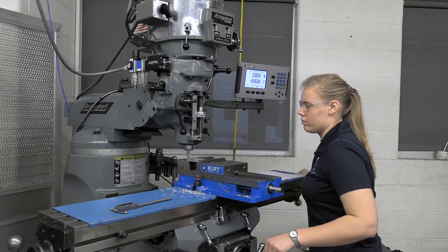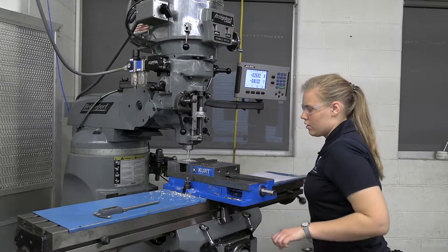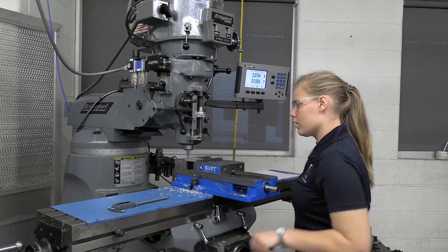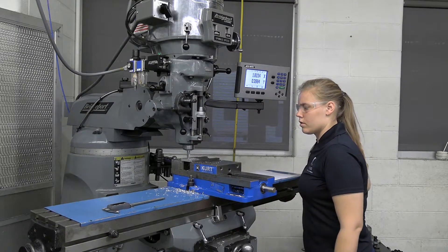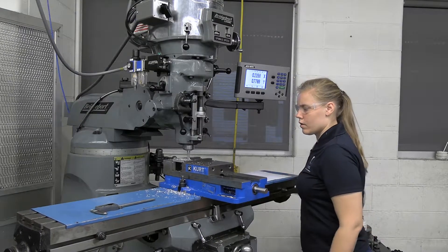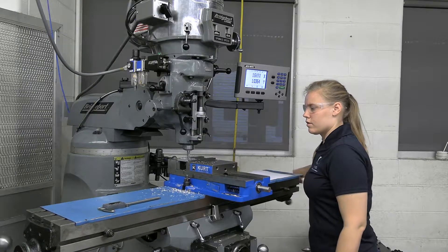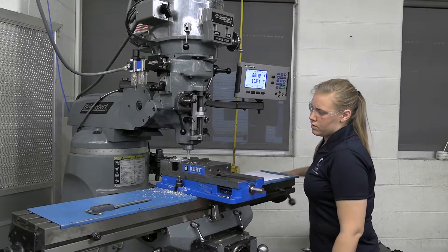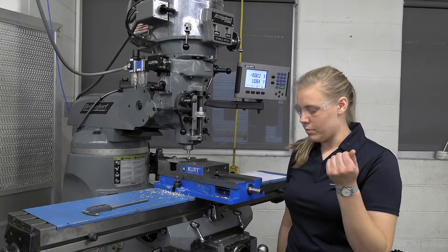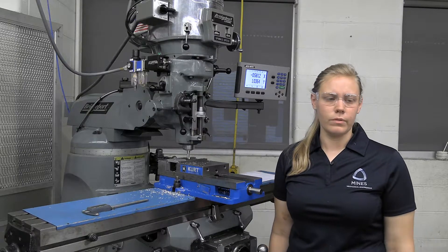It doesn't matter how you cut this, just that you cut it all. I like to work in lines. As you can see now, we have a nice, pretty machine finish. Typically I'm going to go up about 10 more thou and just make sure I have a complete, good finish. I'll do that off camera and we will do our pocket mill next.